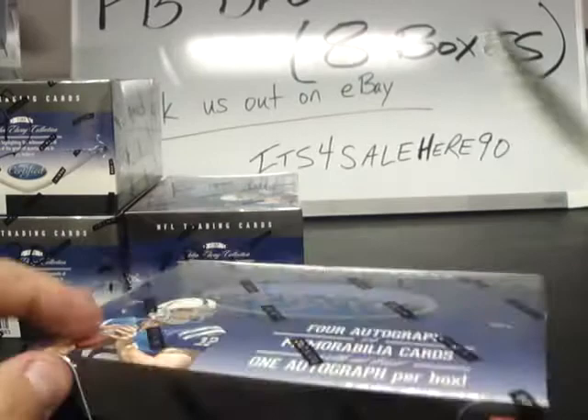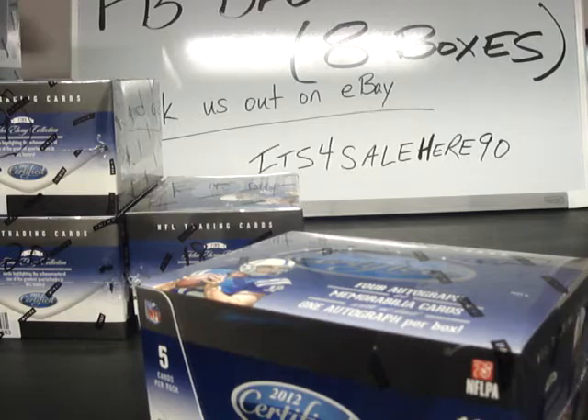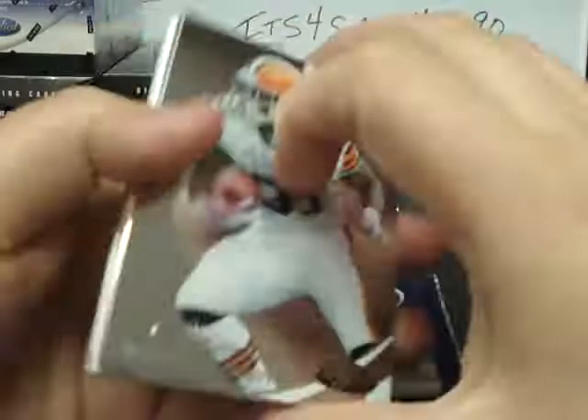On to break number three, an eight-box case break. We will start with box number 17 of our series and do boxes 17, 18, 19, 20, 21, 22, 23, and 24 — box number one of this break. Our number one goal is to make everybody happy, but as they say, there's always one in the crowd. Good luck to everybody, guys. Hope you had a nice weekend. We had a few slow-paying spots, but everybody has paid, so here we go.